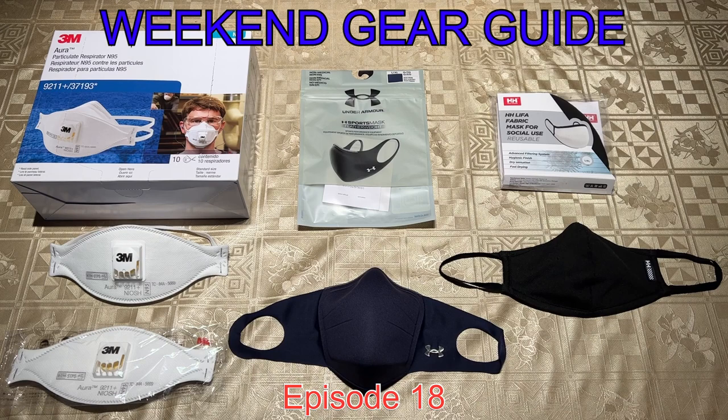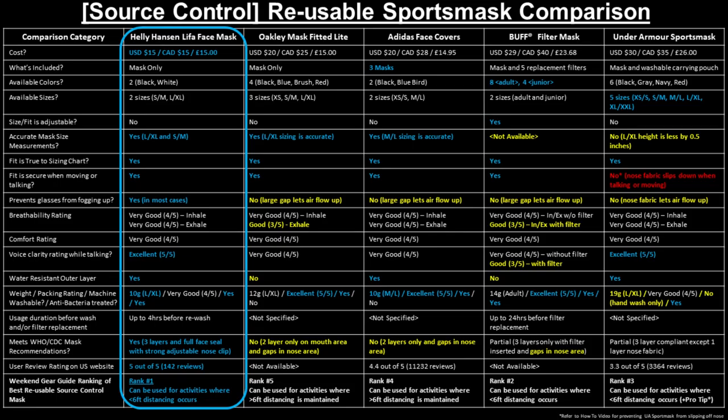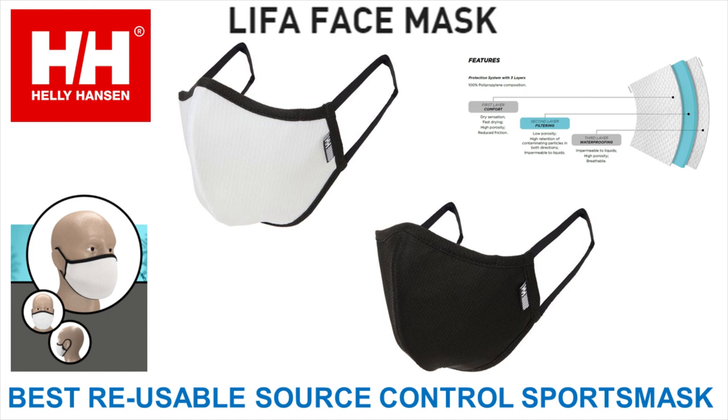Hey, what's up everyone and welcome to episode 18 of the Weekend Gear Guide. In episode 10, we reviewed five reusable sports masks and provided an in-depth comparison between the five masks in terms of cost, fit, comfort, eyewear fogging, breathability, and voice clarity among many other important aspects and chose the Heli Hansen Leaf of Face mask as the best reusable sports mask.